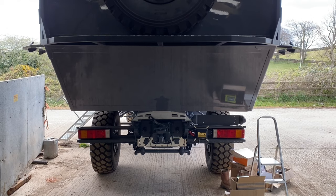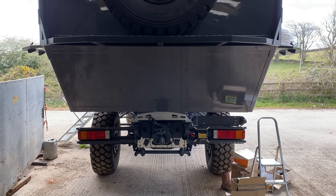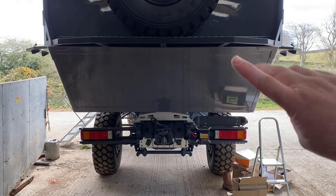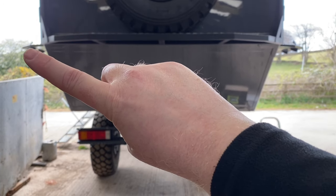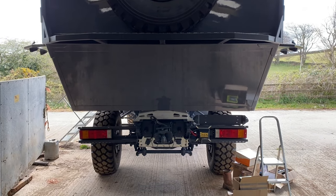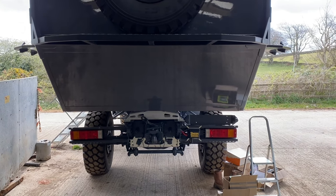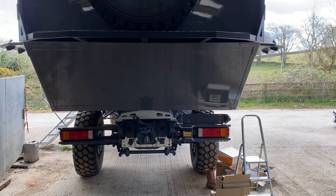One last thing to show you: up here is the bottom of the spare tire. Look how the locker doors are perfectly in line with that. How cool is that? I never noticed that before — that's attention to detail.